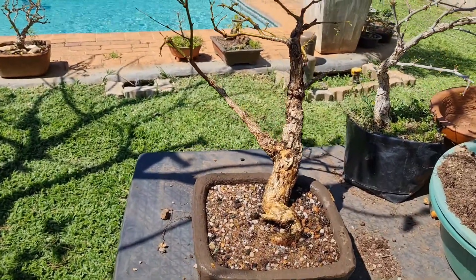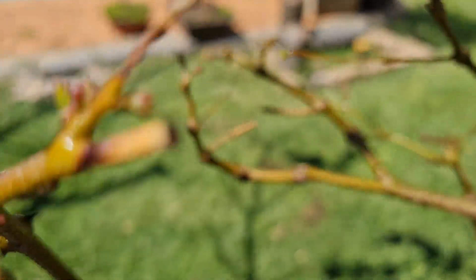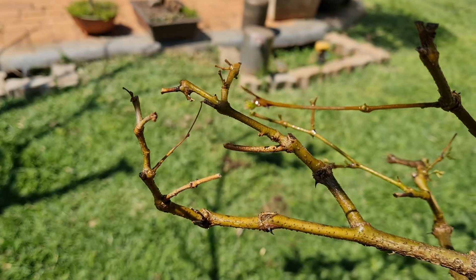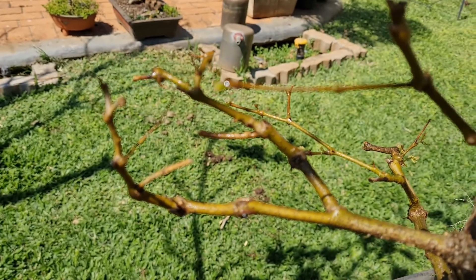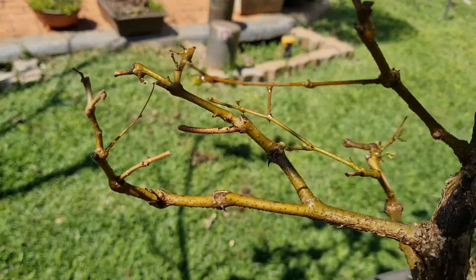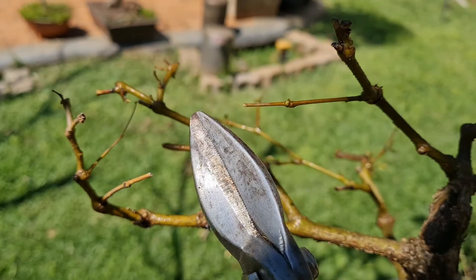Just finished watering the tree, now I'm going to give it a bit of a prune. When it comes to pruning the acacias it's pretty simple — you just go to where you see some new buds coming out and you can just give it a trim.